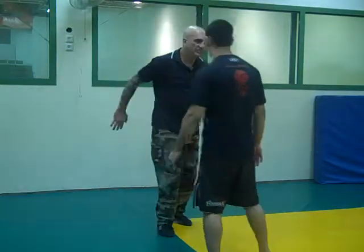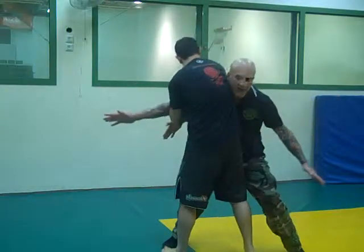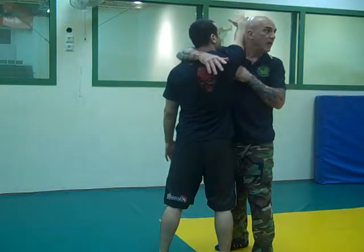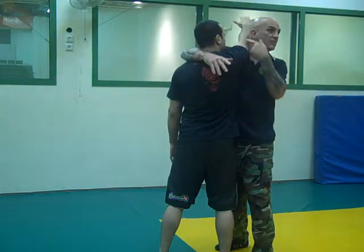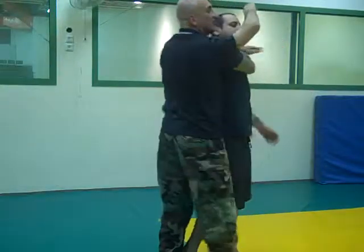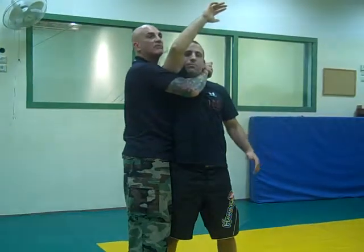If you have it from here, I step and I drop — right into the triangle. When you do the triangle, if you end up chest to chest, you're screwed. He's going to spin and come out onto the chest. So just move his shoulder and come from here — move the shoulder and do the triangle from here.